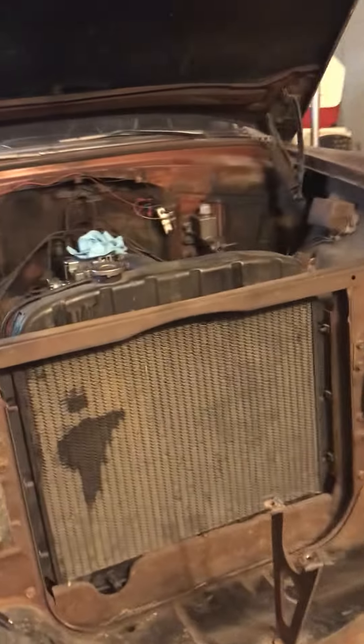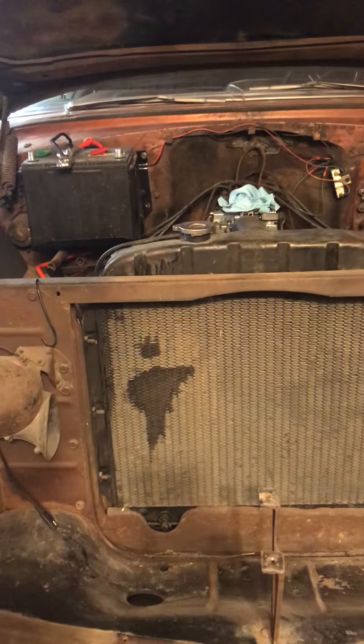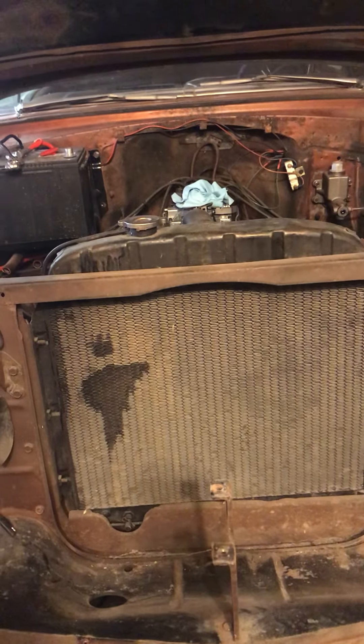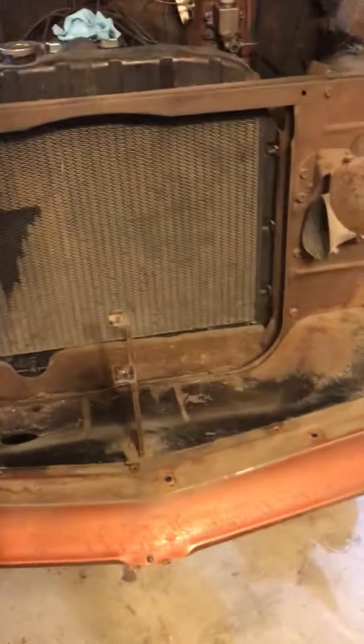Tomorrow I'm going to get under and check out the transmission to see if I can get reverse working. I've done some research and I think reverse probably does work — it's just that the bushings down below have been worn out and are more oval than round, so we'll check that out.